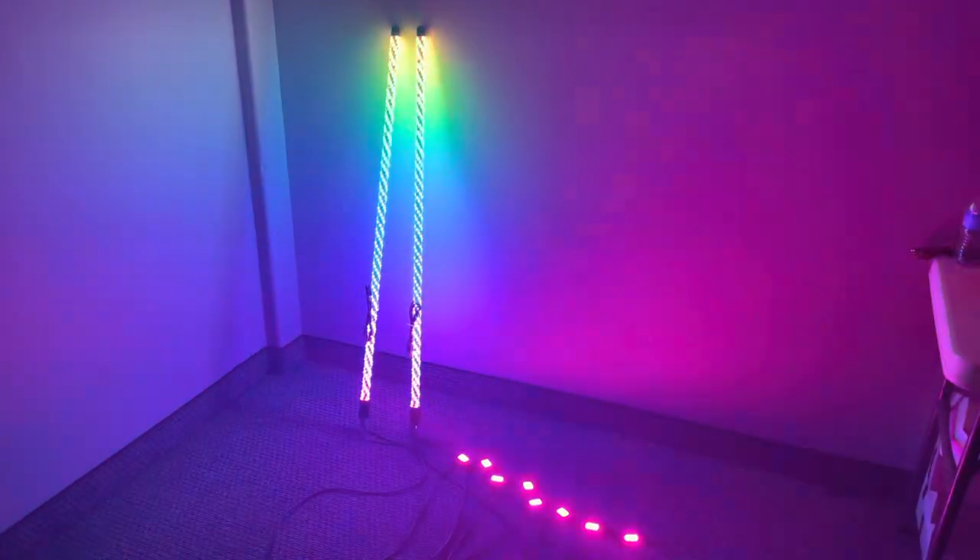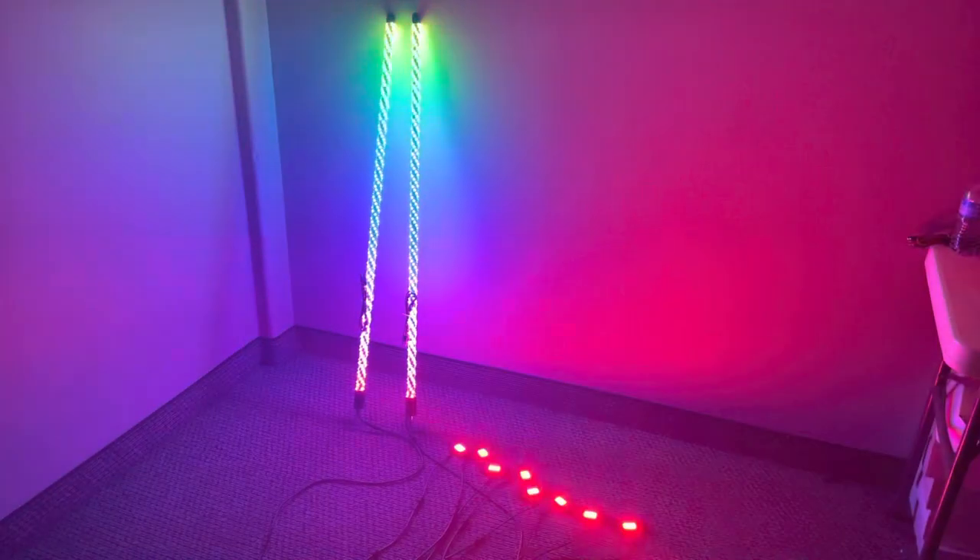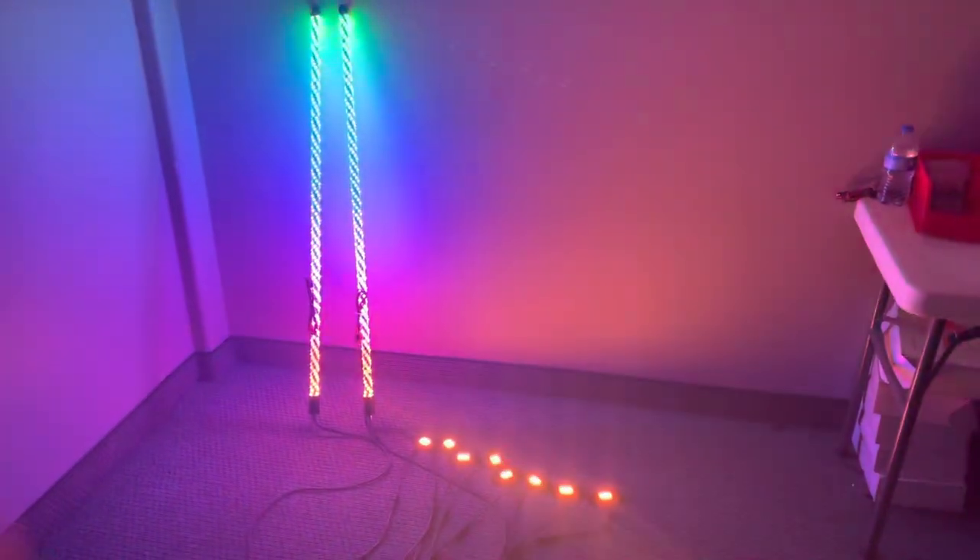Gorilla Whips Elite HD LED Whips, brand new, 2021, with an 8-pod rock light kit.